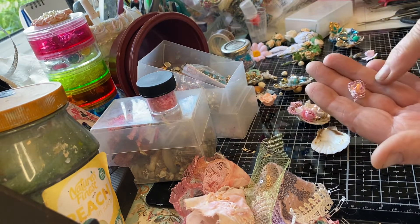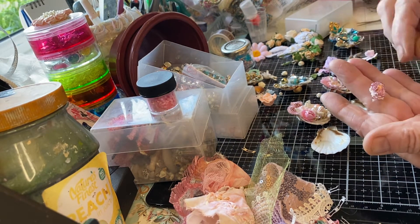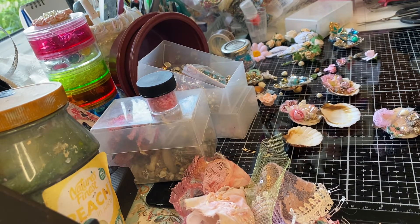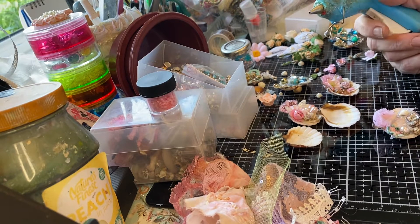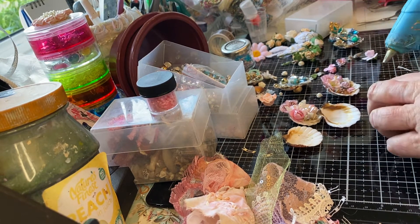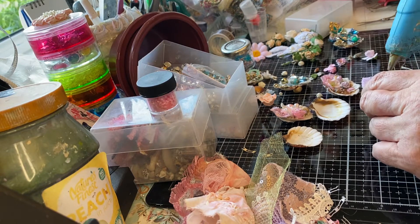I found this as well - a gem I must have been sewing around for some project and it didn't get used. Some of it's come undone, but that doesn't matter; it can be used up in something like this. A lot of the times I'll use E6000 just to make sure it doesn't go anywhere, but I'm going to use my glue gun for quickness. I'll go over them after and if I find anything a bit loose, I'll reinforce it. But on film it takes too long for it to go off.